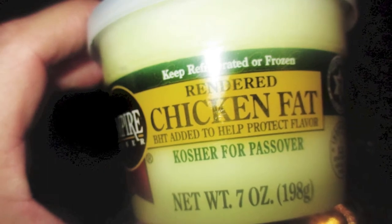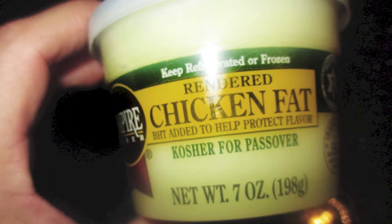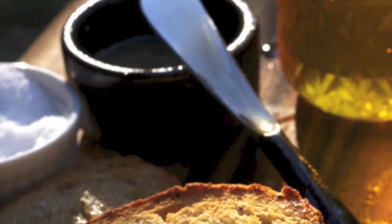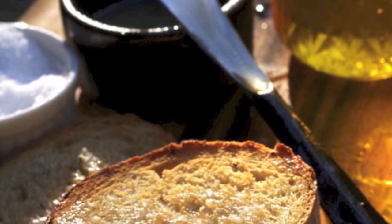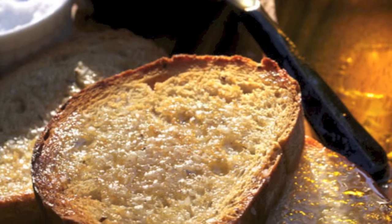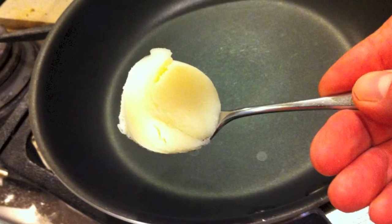Now, you also can buy this stuff. Basically, schmaltz — you should just think of it as a spread in its most basic form. Here's what it looks like. I tend to use it on bread; I'll just toast up a nice hard bread and smear it right on top. But you also can use it for sautéing, like you would use butter or oil.